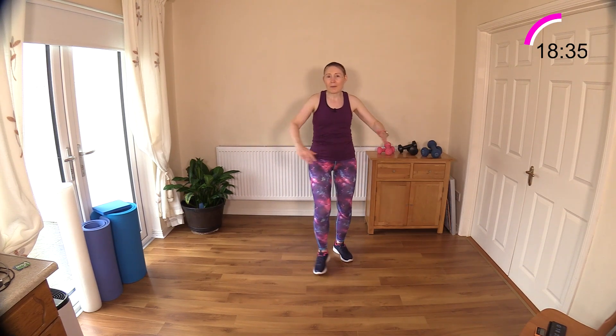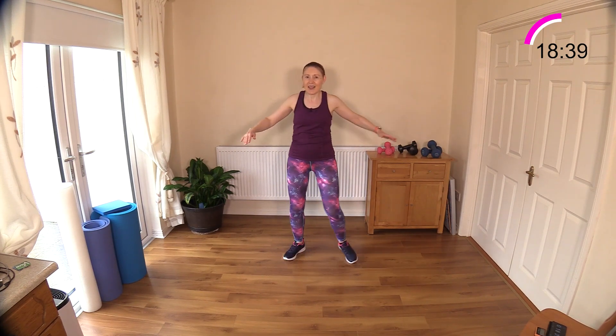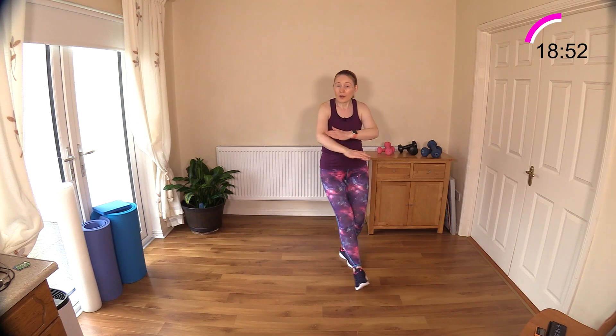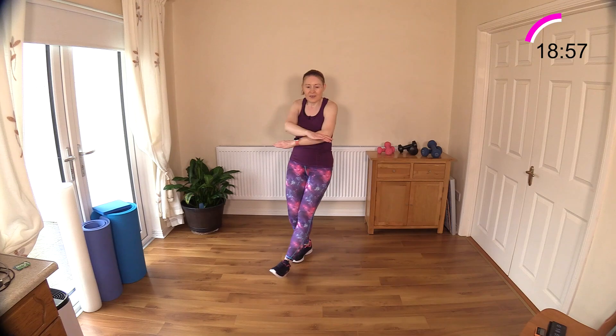This is a nice one — very little coordination needed. Drive the elbows back, engaging those posture muscles again — any chance to do that, take it. You can speed up here if you want and get that heart rate up a little bit more, or slow it down — that's fine too.